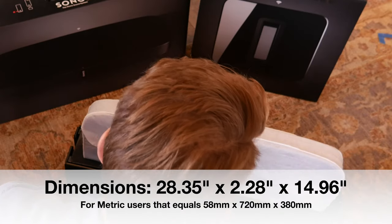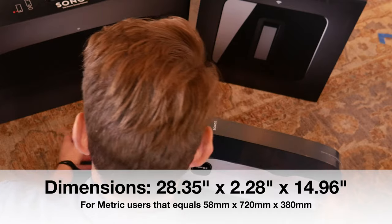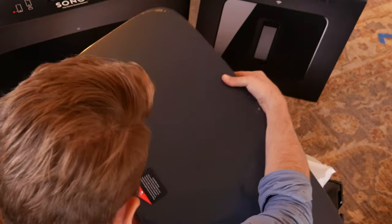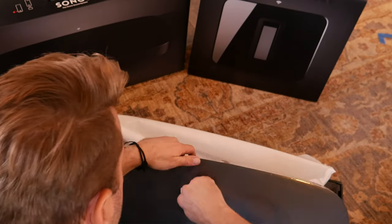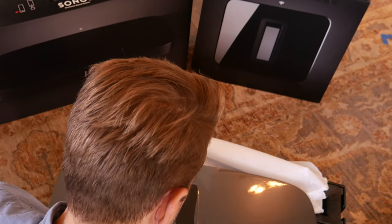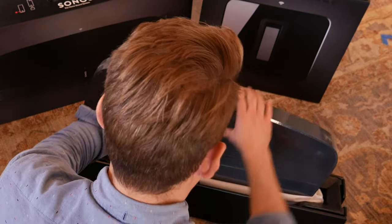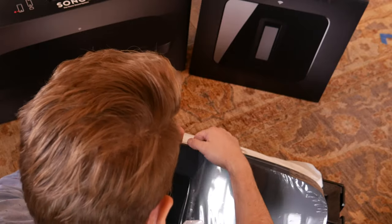The dimensions of the Sonos are about 29 inches wide, just over two inches tall, and about 16 and a half inches deep. You're going to want to make sure that your TV's pedestal will sit nicely on top of that Play Base. It can support upwards of about 75 to 77 pounds of television.